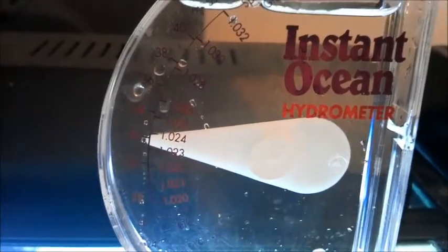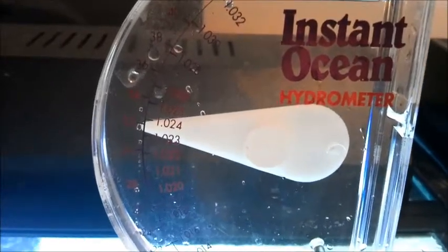Let me show you how to use the hydrometer. There's a fill point on it, and to avoid air bubbles you want to tip it down into the water, let the fill point fill up, then slowly dip it back down into the water, let it fill up, bring it back up, and place it on a nice even level surface so you get an accurate reading. You can see my tank is right in between 1.023 and 1.024 - that's perfect.